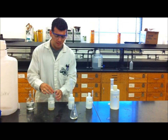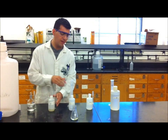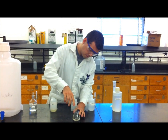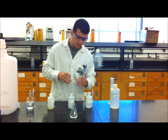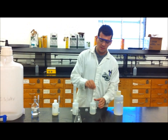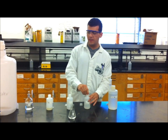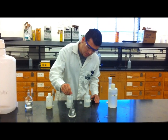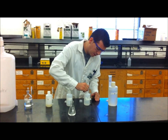You will use ten milliliters of sodium thiosulfate to accomplish this. Next you will add two milliliters of starch. The starch will react with the remaining tri-iodide ions to create a color change.